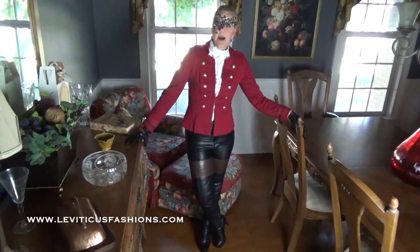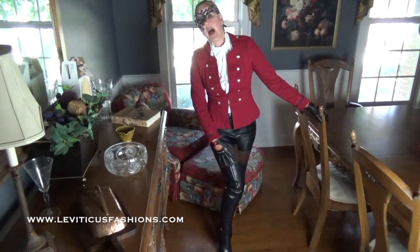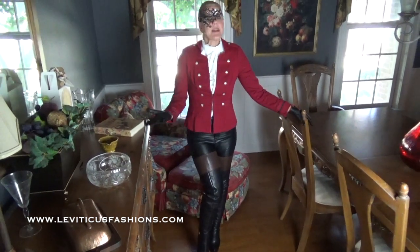Hey guys, I thought I'd just pop on and do another quick video. So I had on our black, just straight black 2.0 style boots just a little short while ago, and I decided to try this outfit on with an equestrian look.